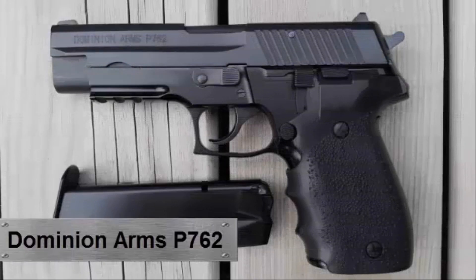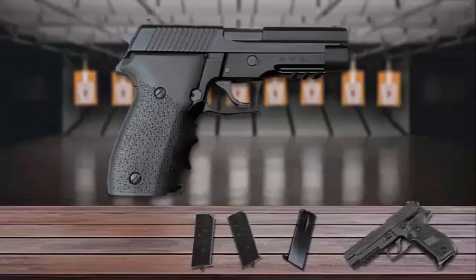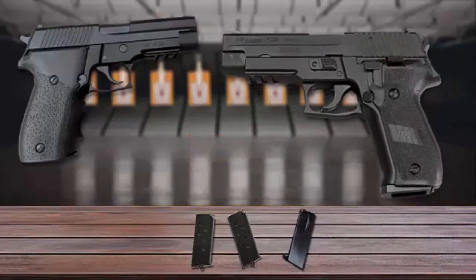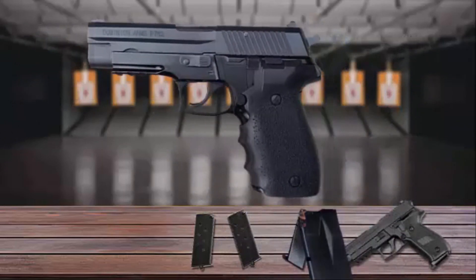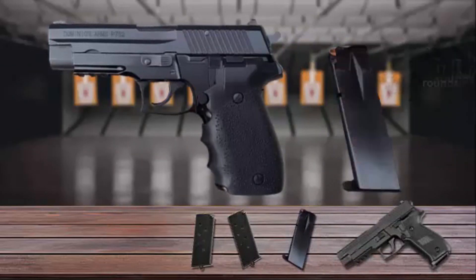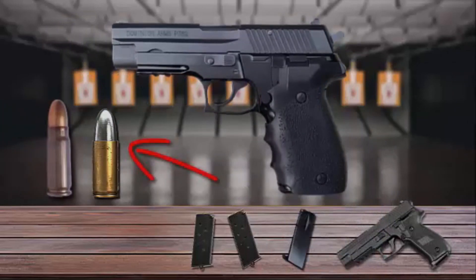The first episode will be about the Chinese-made Dominion Arms P762, also known as the Norinco PX3. It is a semi-automatic pistol similar to and designed after the famous Sig Sauer P226. One unusual feature of this gun is that it's chambered in the 7.62x25mm Tokarev round, which is superior with more speed and penetration than the standard 9x19 Parabellum round.